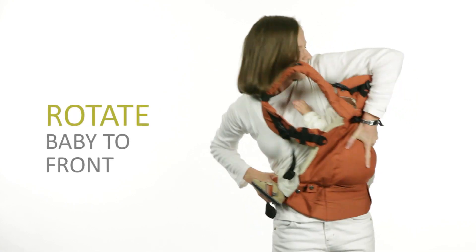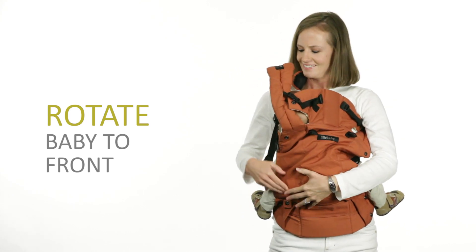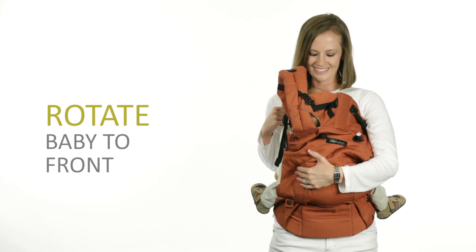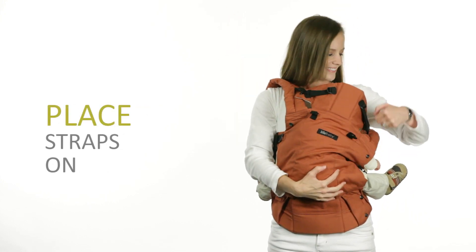With your left hand under baby's bottom and your right holding onto the belt, bounce slightly and lift baby around your hip to your front. Switch to support her with both hands.